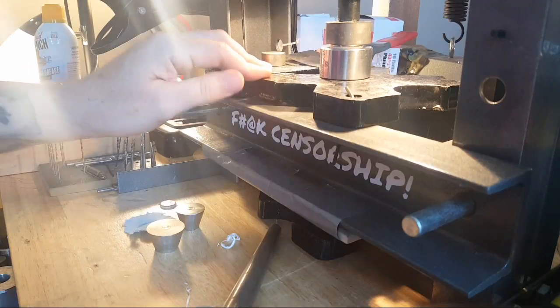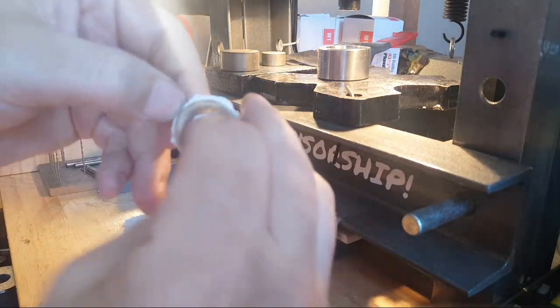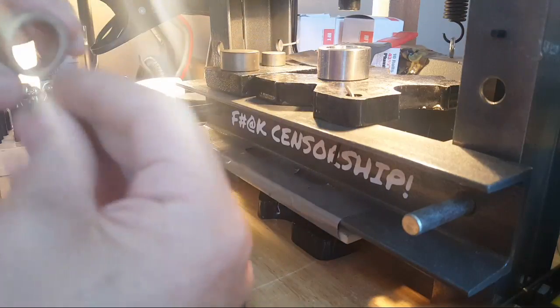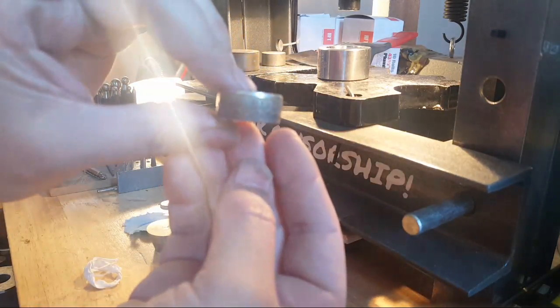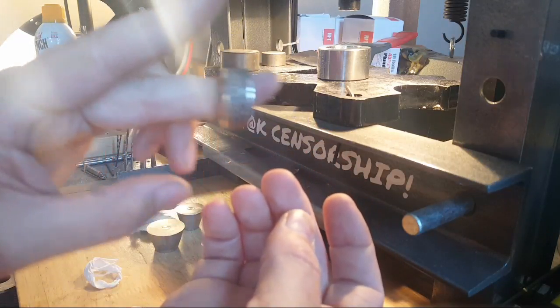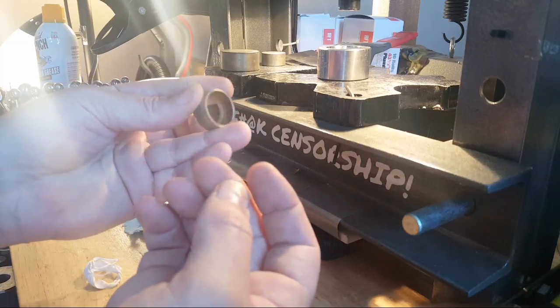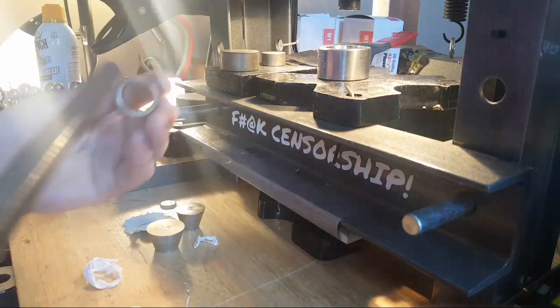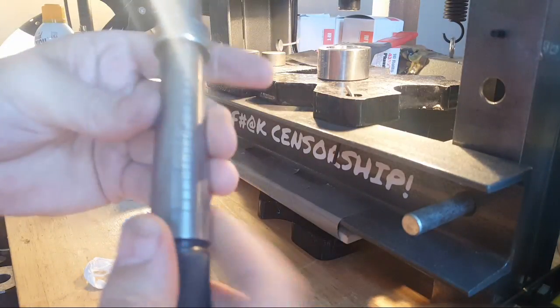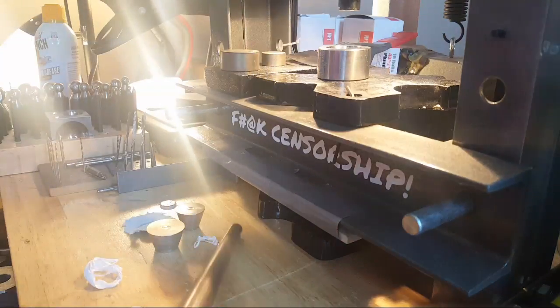That puts us right about there. Now you can see that we are ring shaped - we have a good shape to it. Right now the size is a 10. So now I'm going to take the deburring tool.